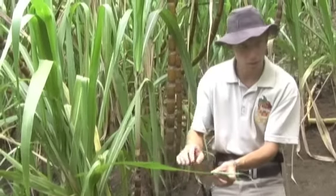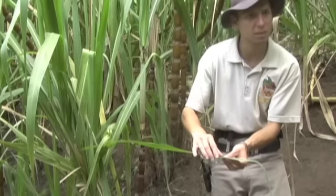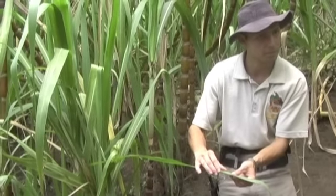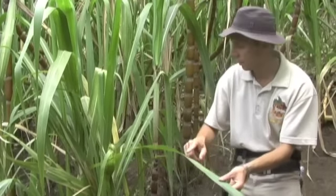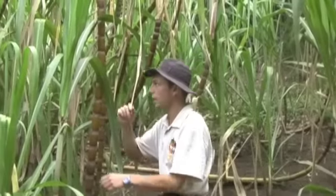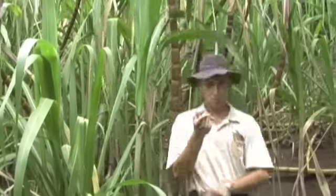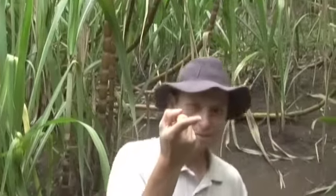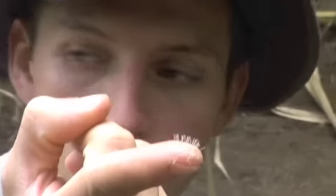You have to be careful with the stalks, because they have a wire that you can cut very easily, like paper. Also, in the bases of the stalks, there are small pieces like espinas. If you see my finger here, you can see they are small pieces like a cactus.